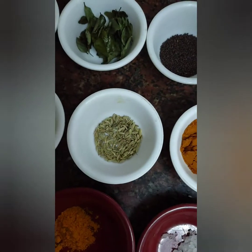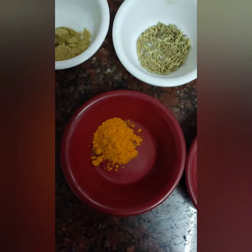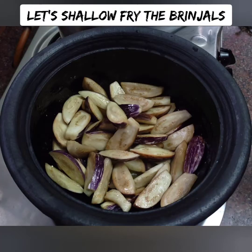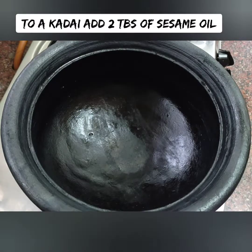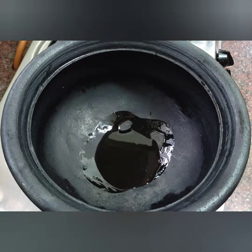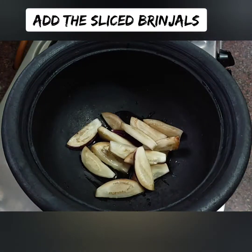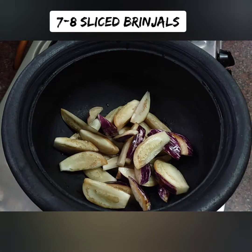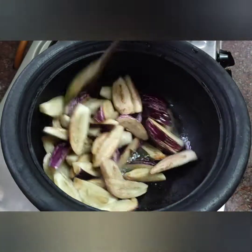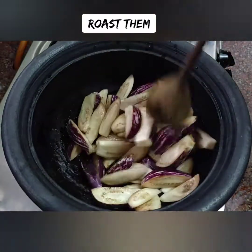You can add the ingredients in the bowl. This is a village style, so you can use it. You can add 2 tbsp of this bowl, and 7-8 tbsp of this bowl. You can add some brown color. Add a tsp of this bowl.